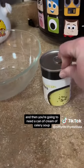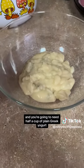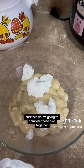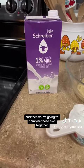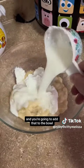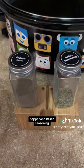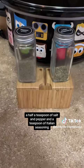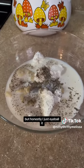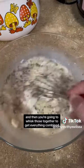Then you're going to need a can of cream of celery soup and half a cup of plain Greek yogurt. Combine those two together, then add half a cup of milk. Then you'll need your seasoning — salt, pepper, and Italian seasoning: a half teaspoon of salt and pepper and a teaspoon of Italian seasoning. Honestly, I just eyeball it. Whisk those together to get everything combined.